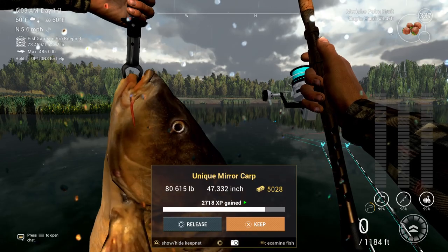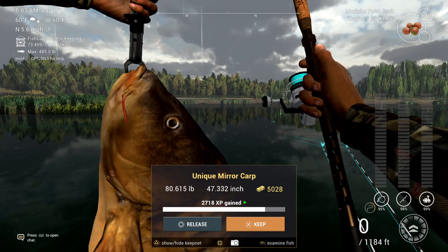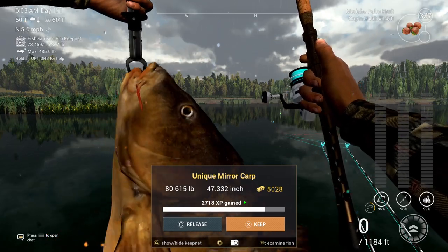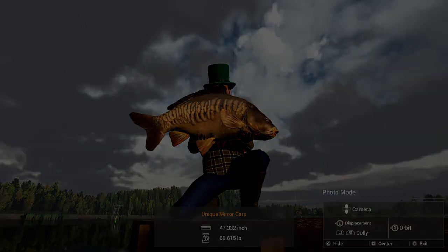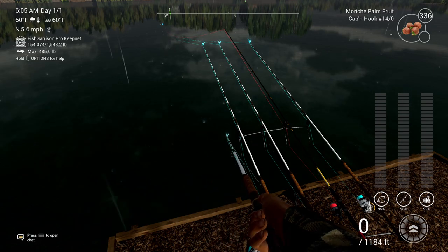As you can see, some people may not be impressed by an 80-pound mirror carp. However, this is right in the middle of a rain. Typically speaking, on this map you won't do quite as well in the rain, but again that's a nice 80-pounder.